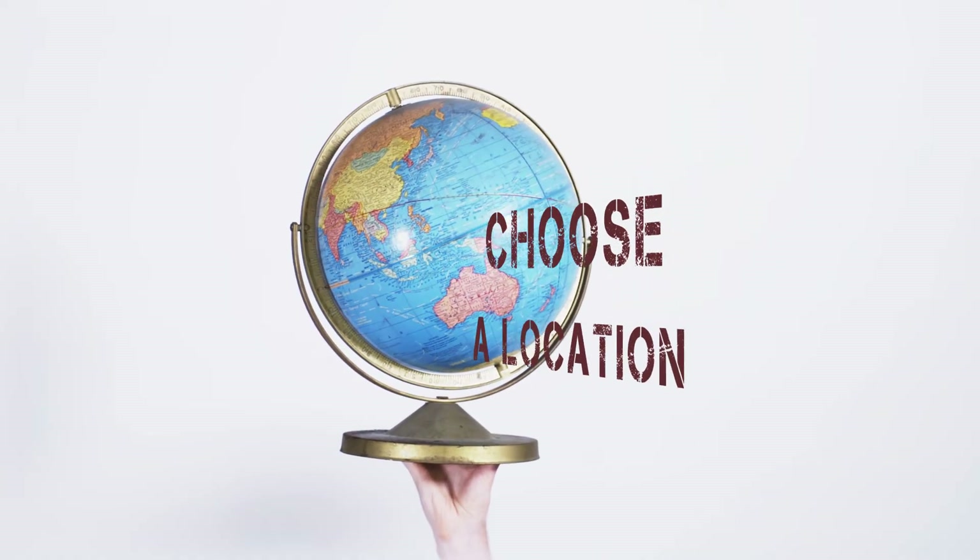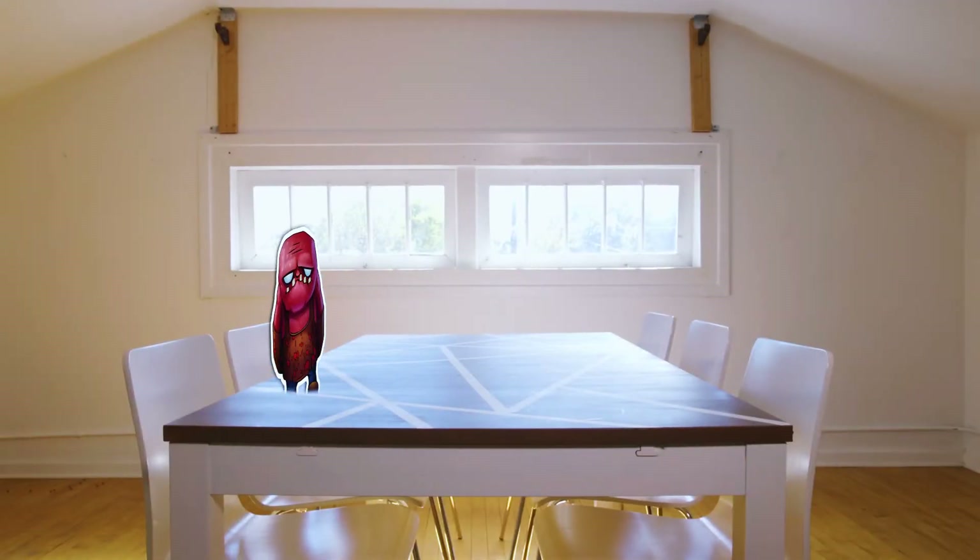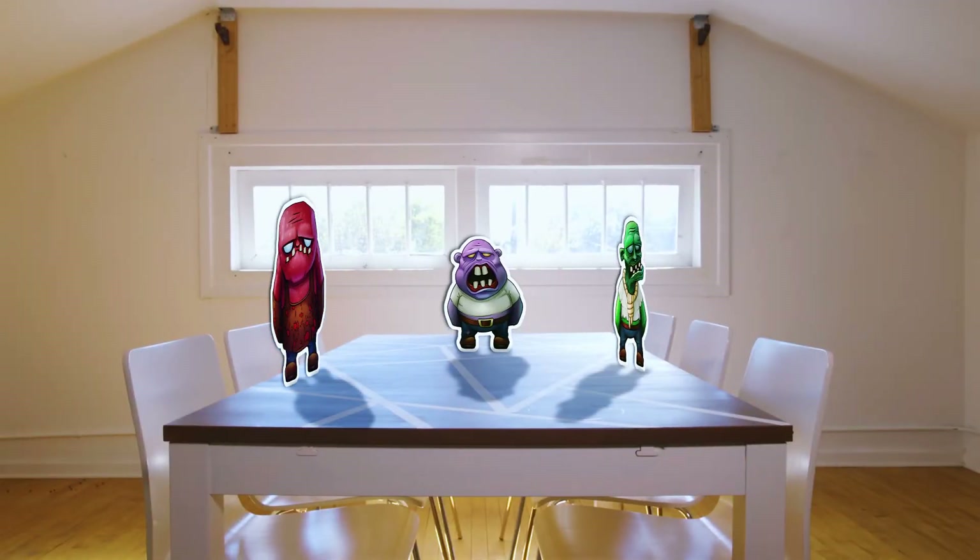Step 3: Choose a location. The game can be played anywhere, but for a truly immersive experience, play it in an apartment building living room, as this is where the storyline takes place. However, if you're short on space like at a team building day, just play it like a board game on a single table.